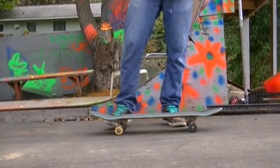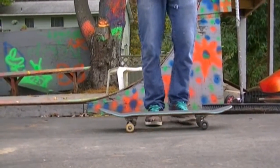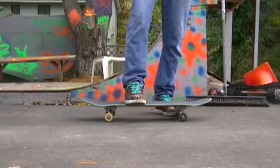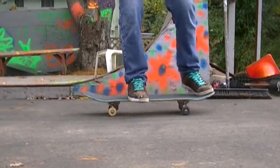When you start off doing an inward heel, you have to put the heel a little bit towards the middle of the board, a little bit up, right behind the bolts. Put your back foot right on the tail, about middle.